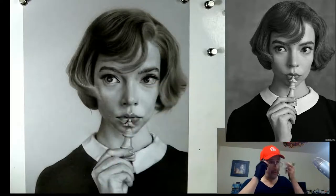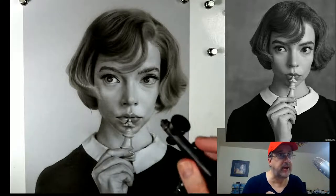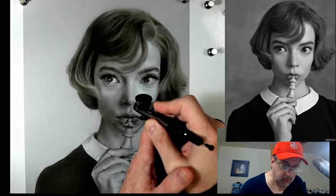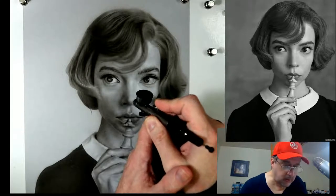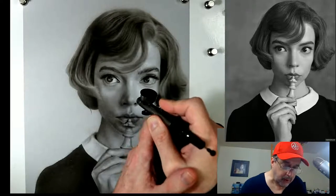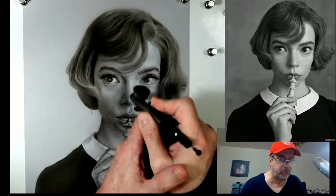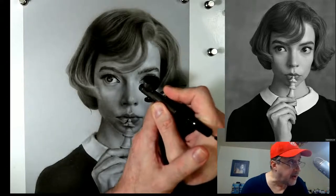We're just going to darken these values just a little bit, giving a little more of a setup for when we come in with the white to really pull this all together. Remember, look at these borders here - we have a proclivity to make the bone of the nose really straight, but there's a lot going on there. We have to get all the transition tones that are next to it as well.